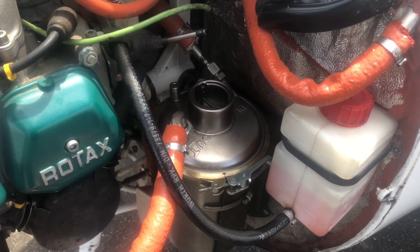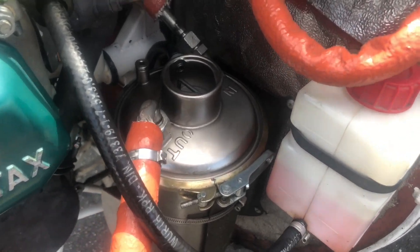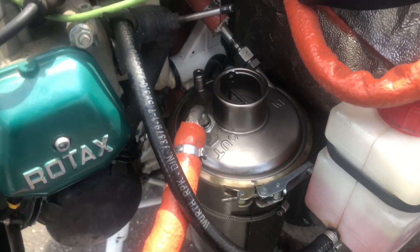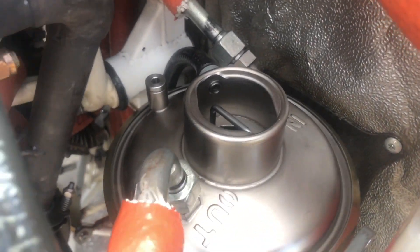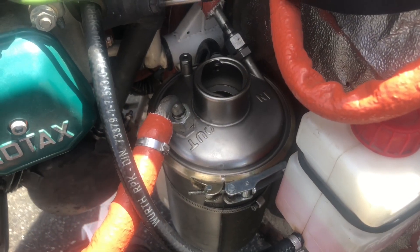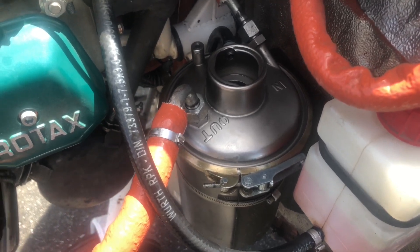Test run is complete. Oil pressure looks good and oil temperature is at 122°F. We've now re-burped the motor and we are going to be checking the oil level.